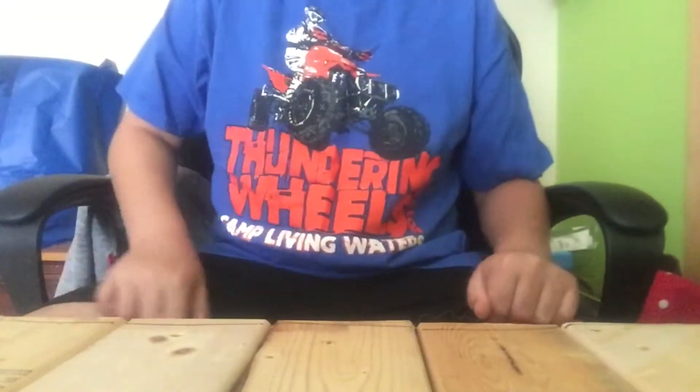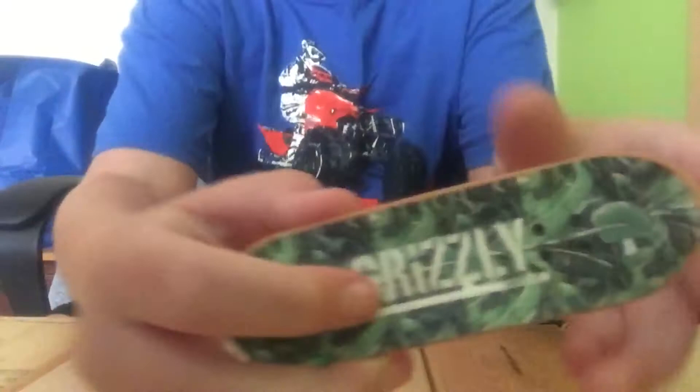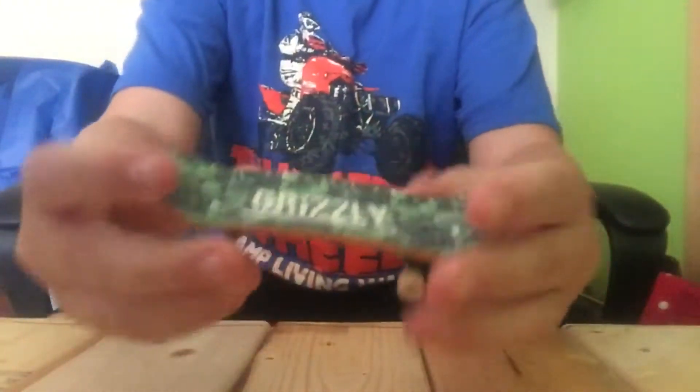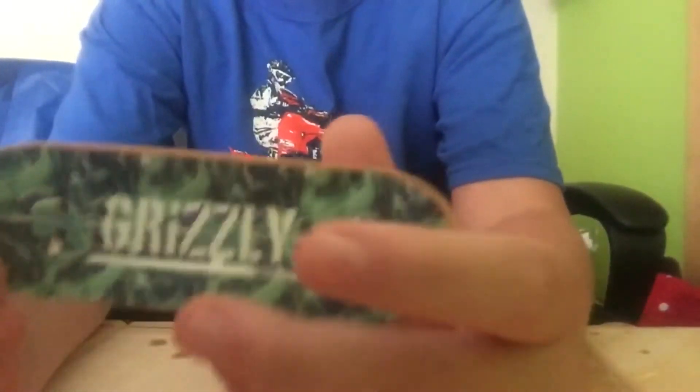What's up guys, trick shot Carter here with another video. Today I'm going to be showing you guys my newest fingerboard. I got it like three days ago and it's pretty cool. It has this graphic on the bottom — it's an F1 car right there and has like a map on it.